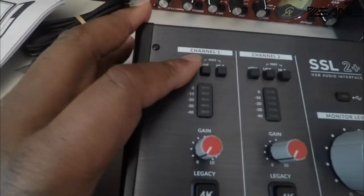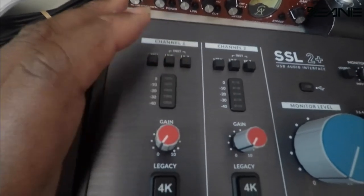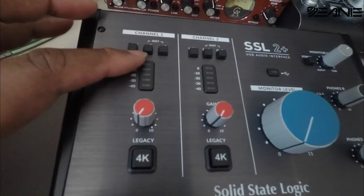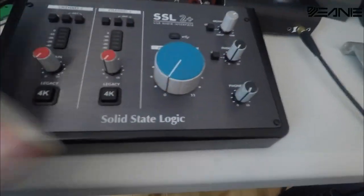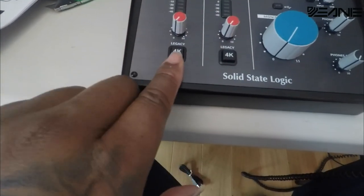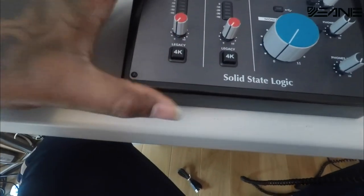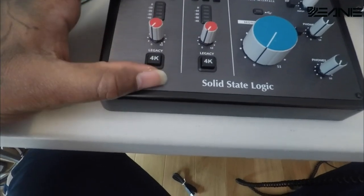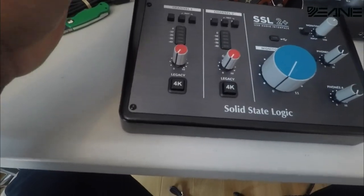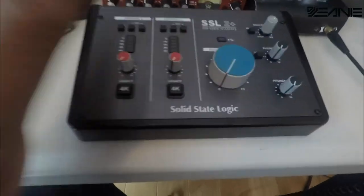Above on channel one, you'll see it has the +48, which is for phantom power, and the line switch to let it know whether it's a line or XLR input. Then you have High-Z, which goes with line if it needs more power — something like a bass guitar. You'll also see it has the 0 to 40 monitor meters. A really cool feature that I've seen highlighted in a lot of reviews is this +4K button. What it does is boost the upper and lower harmonics on that channel, so instantly when the +4K is engaged, you can hear how much richer and brighter the high-end is, and how much more body is given to the signal going into the channel. That's something I'm really looking forward to testing.